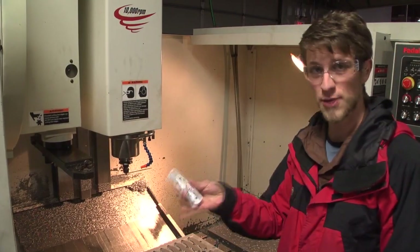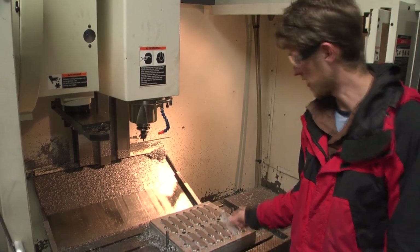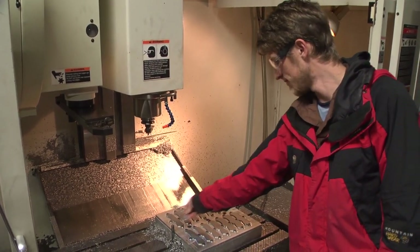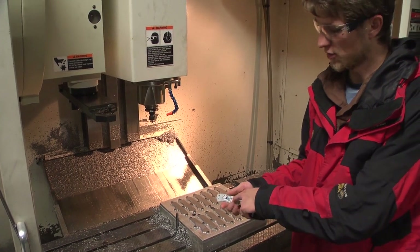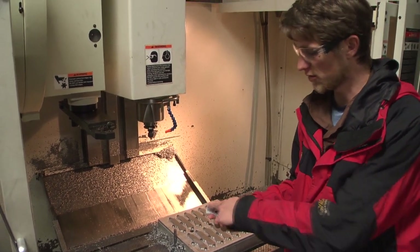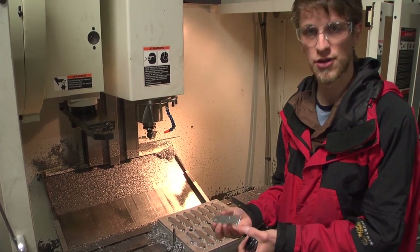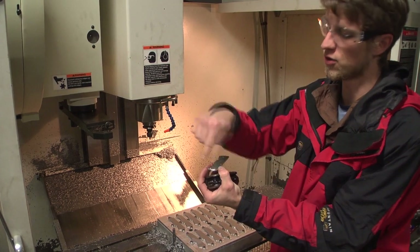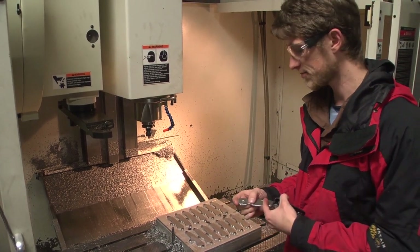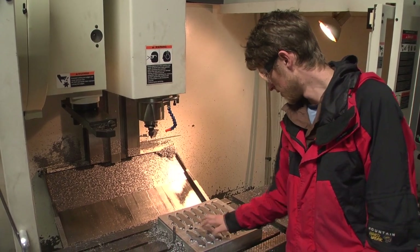These are my aluminum versions — this is the display side of the handle. 14 of them. Got the profile all done; next they're going to do the pockets, then drill the holes. Then on another day they're going to make soft jaws to clamp it down, do the corner rounding, face it off, and put my logo on it. These look awesome.